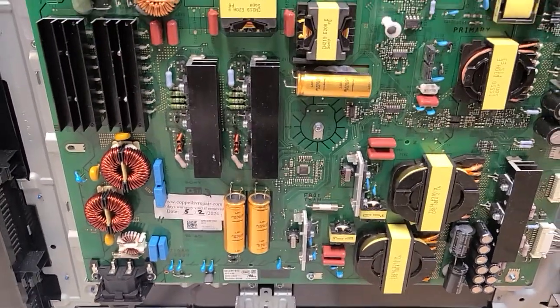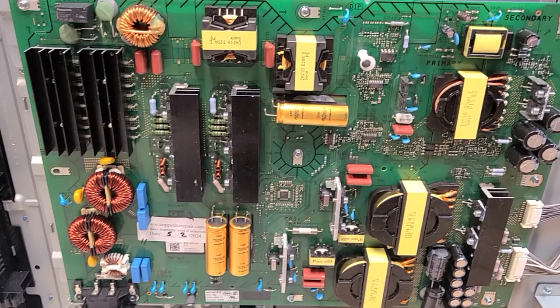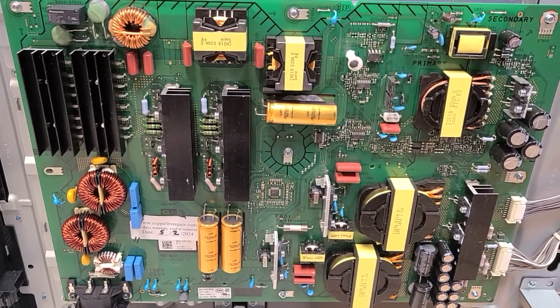This board is working today, May 2nd, 2024, and it is ready to be shipped back. Thank you for using us for your repair.